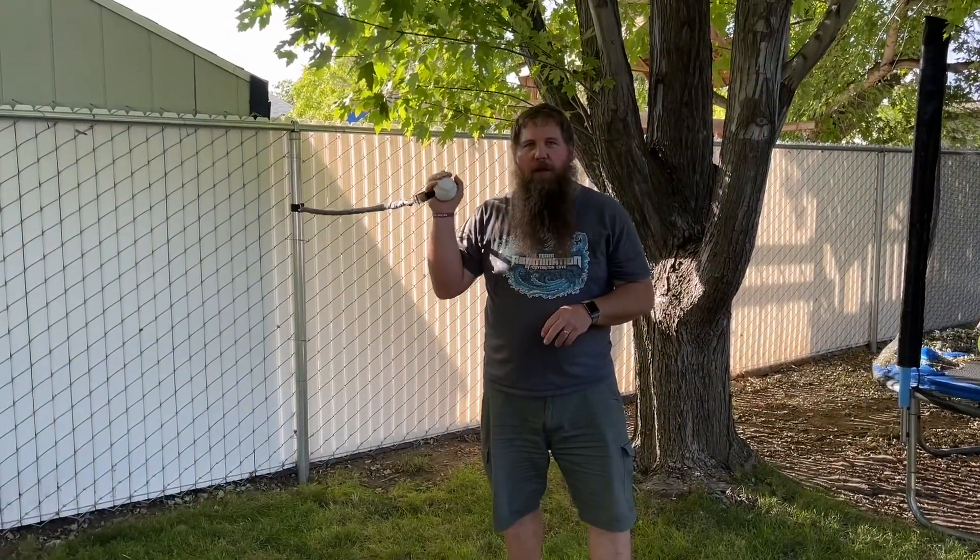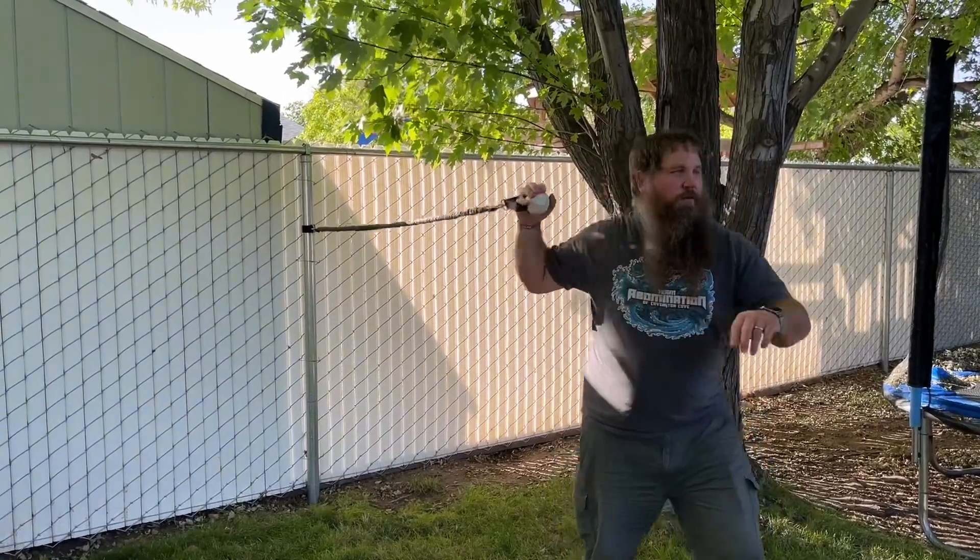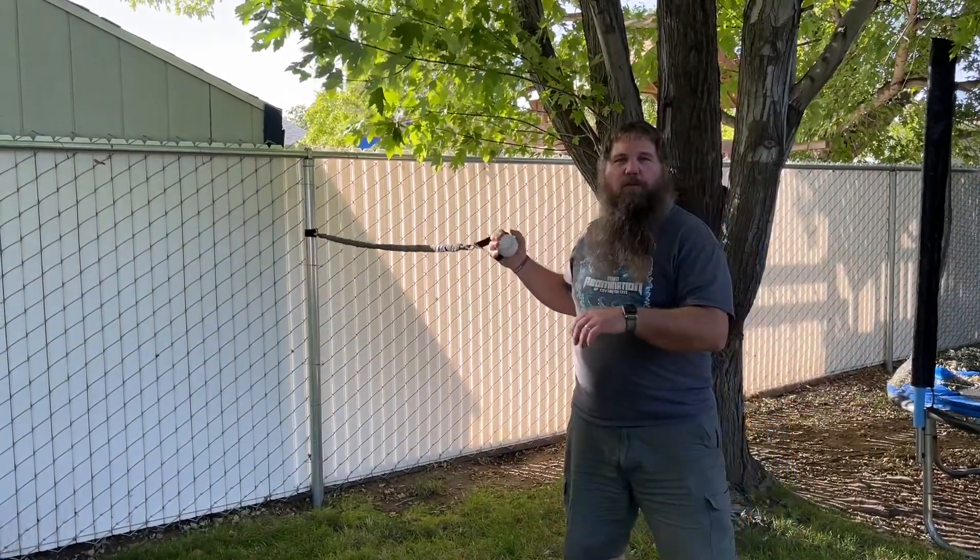You can also put on the ball and just practice throwing with it attached to the resistance band to help build up the muscles.